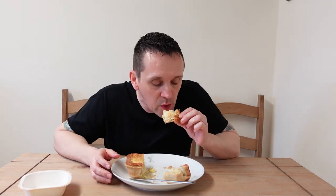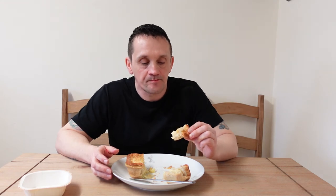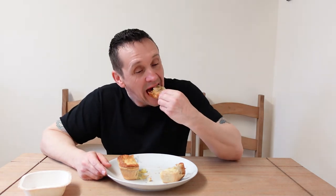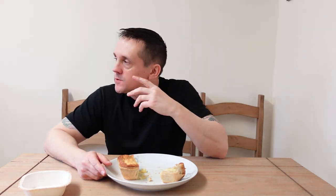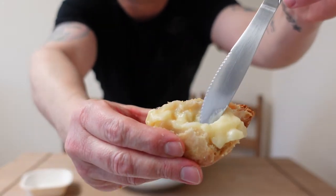Now, is this mature or extra mature? I can't remember what it said. Loads of filling — the cheese is not as strong as I was expecting, but now it's cooling down the filling, as I said, is thickening up a little bit, which is nice.